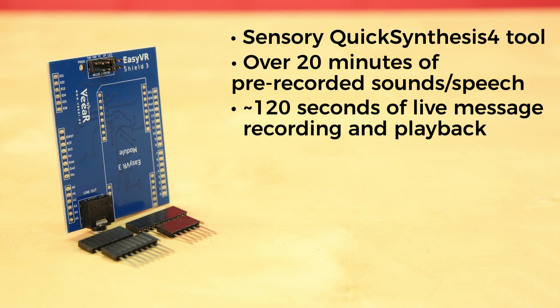You can remap the serial pins used by the Shield when in software mode. The EasyVR GUI also includes a command to process and download custom sound tables to the module.